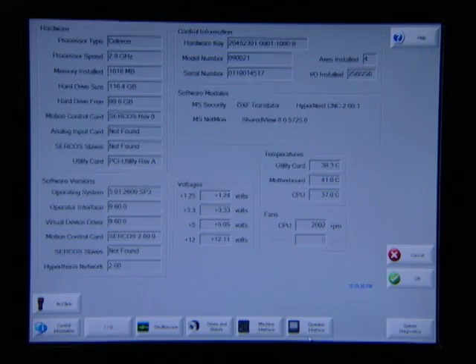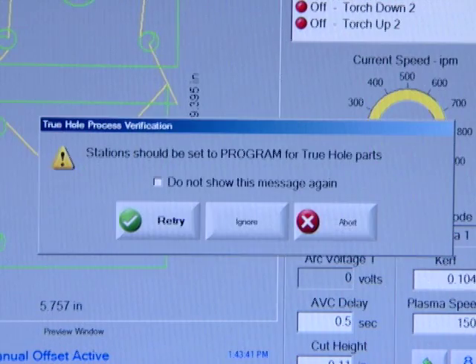There are also a number of built-in diagnostics. Say you're having a problem with something external to the CNC, like the gantry won't move — the CNC has a diagnostics function that will help you identify where the problem is. You could save a lot of downtime. And when you're setting up a true hole job, there's a true hole verification process that will tell you if something is not set properly and will prompt you to correct it. These built-in instructions and diagnostic functions are exclusive to Hypertherm — you can't get them with anybody else's controller.